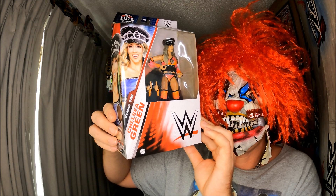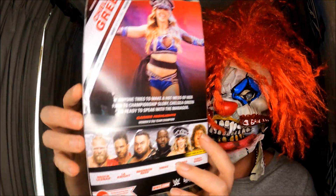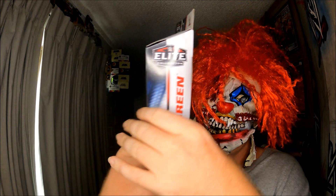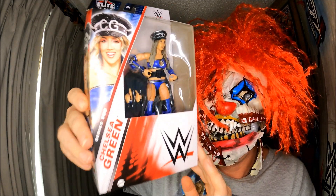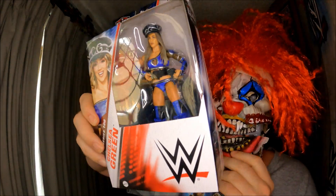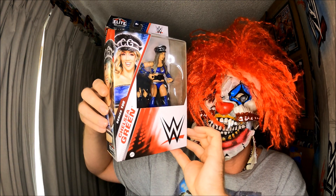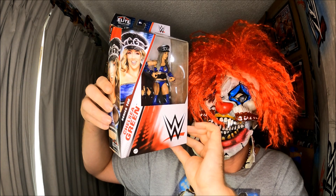I actually purchased two Chelsea Greens — awesome — because one is a non-chase. Chelsea Green is a great, great figure. Couldn't find her in the wild so I thought, purchase! 10% off from MASH Toys Australia — thank you very much.